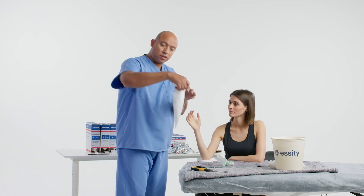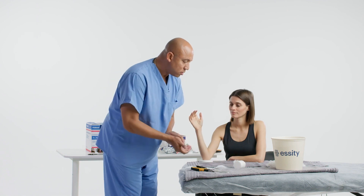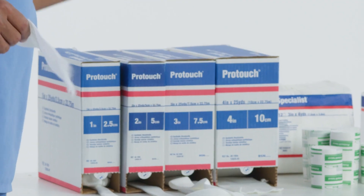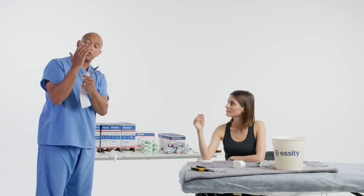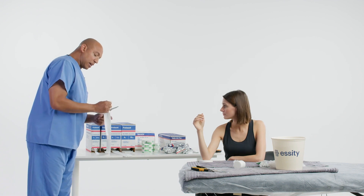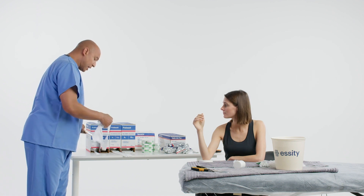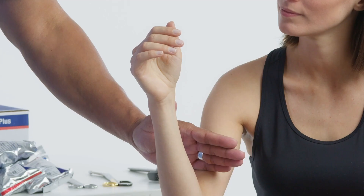Here's our measurement for our stockinette. We'll be using a two inch or a three inch, depending on the diameter of the patient's extremity. It should feel loose on the extremity, but not loose in the joint area where there's a lot of space. You can add on 50 percent extra for the length of your stockinette, adding it in the antecubital space, a little bit above.